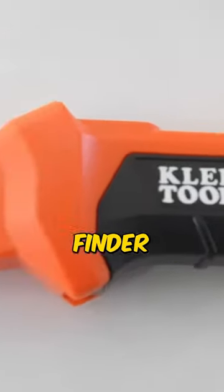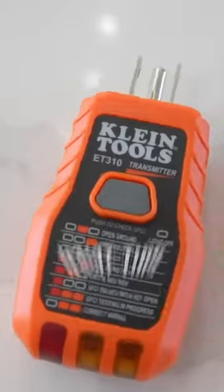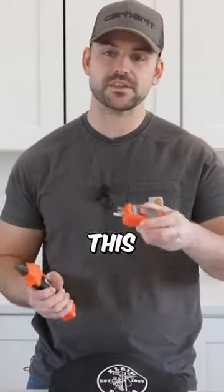This is a digital breaker finder, and this part will come with it. What this does is we plug this into an outlet, and then we'll take the one on the other side — that's the receiver — and we're going to find the breaker in the panel box using this device. Let me show you how it works.